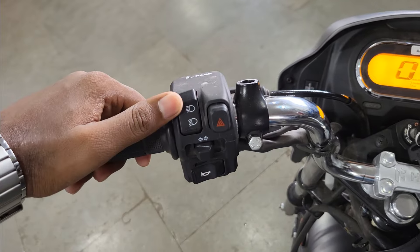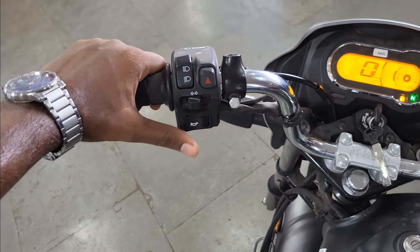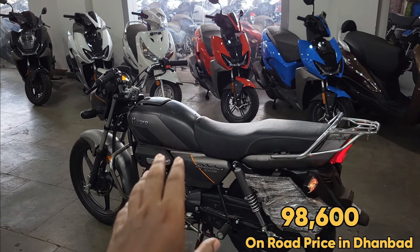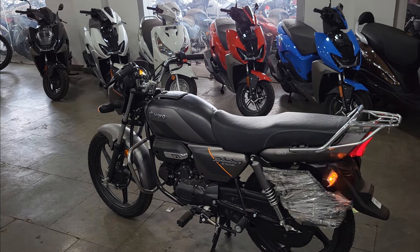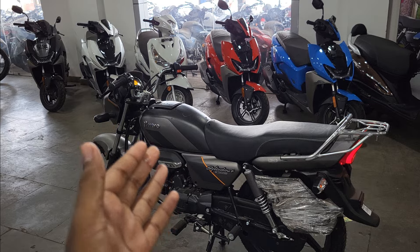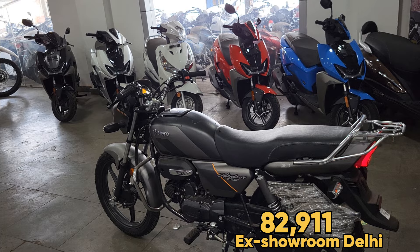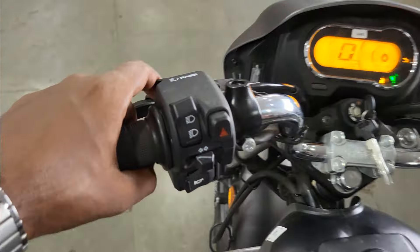What I personally feel is pretty good is the switch quality - it is very premium. You can see the difference from before. The price will start at 98,600 rupees ex-showroom. You can visit the nearby dealership, and if you need, the address and number are in the description. From Delhi, it will start from around 82,000 rupees on-road, which may vary.